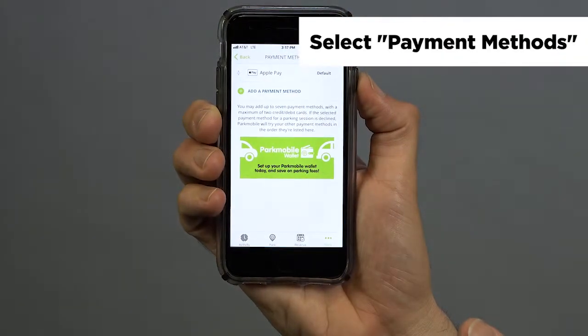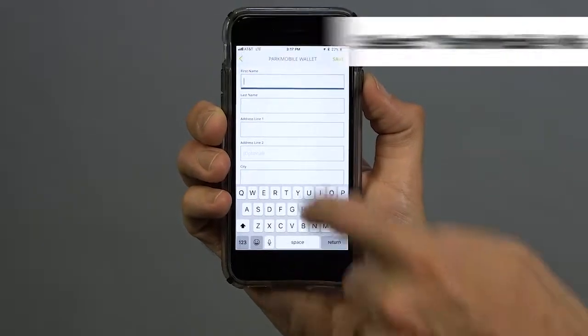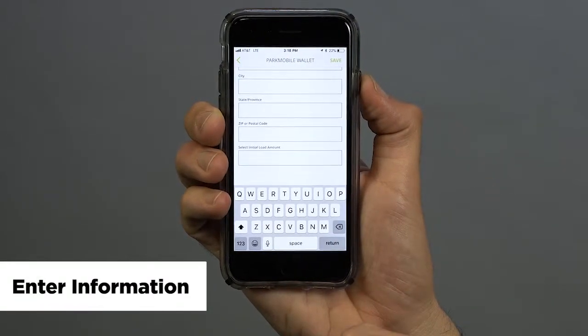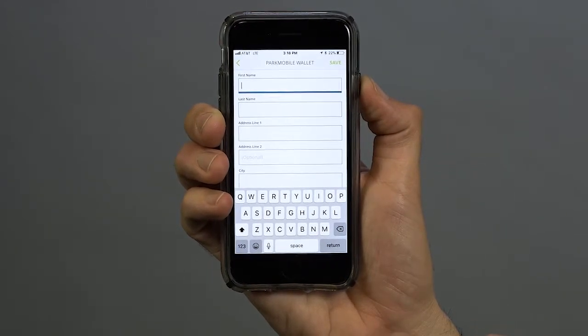Within Payment Methods, you can see right here there's a big banner promoting the ParkMobile wallet. Just select that, and you're going to enter your name, your address, and the credit card you want to use to fund the ParkMobile wallet, and just press Enter. And once you have it set up, that's all you need to do.